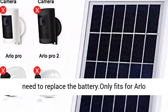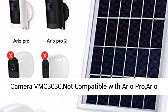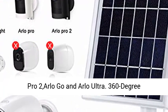Only fits for Arlo camera VMC 3030. Not compatible with Arlo Pro, Arlo Pro 2, Arlo Go, and Arlo Ultra.